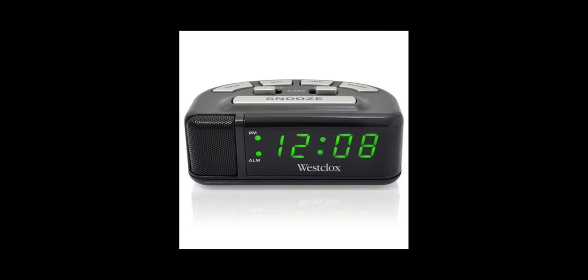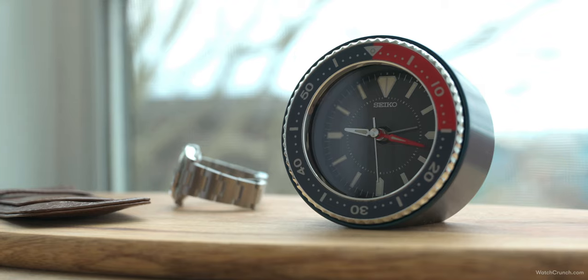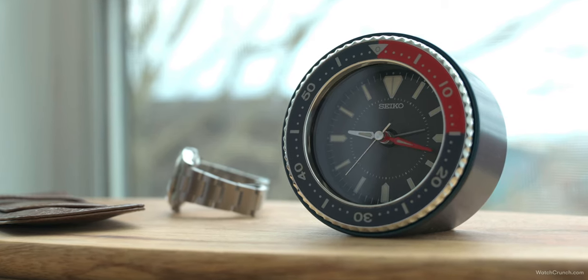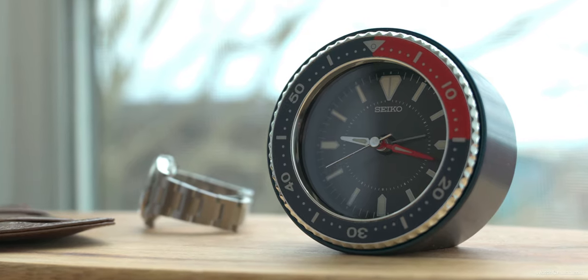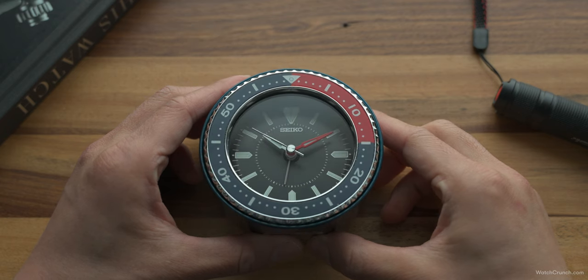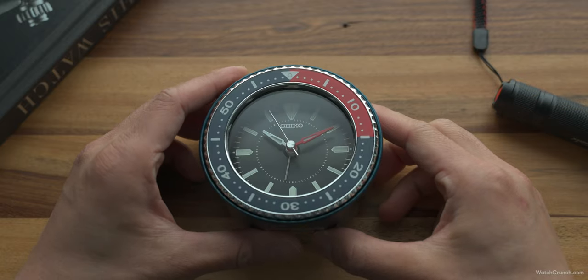So we all grew up with these little bedside clocks, right? Those digital things with the big snooze button on top. There's a bit of a nostalgic factor there. I came across this desk clock on Seiko Clock USA's website and I just couldn't resist. For $45, I don't regret my decision even a little bit. They call these the MAI clocks — M-A-I. Not sure who came up with that, but these new releases are modeled after iconic Seiko dive watches.